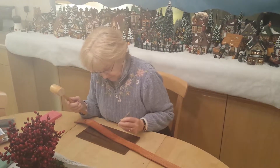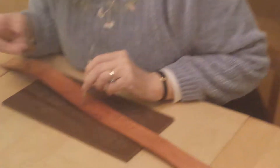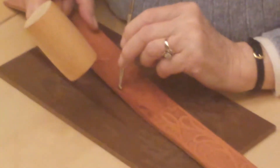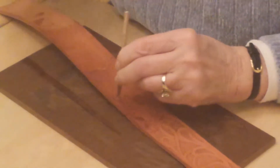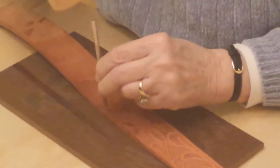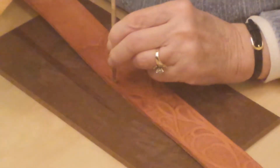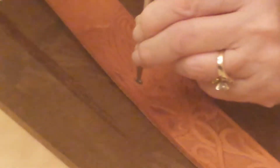Then very carefully take whatever tool you're using and go up against the edge of the line that you scribed. And give it a pound or two. Doesn't take much pressure. The trick is getting up against that line without going over it. I'm not very good at that, but that's practice and I haven't had enough in a long time. And you can see it's starting to make little impressions in there.